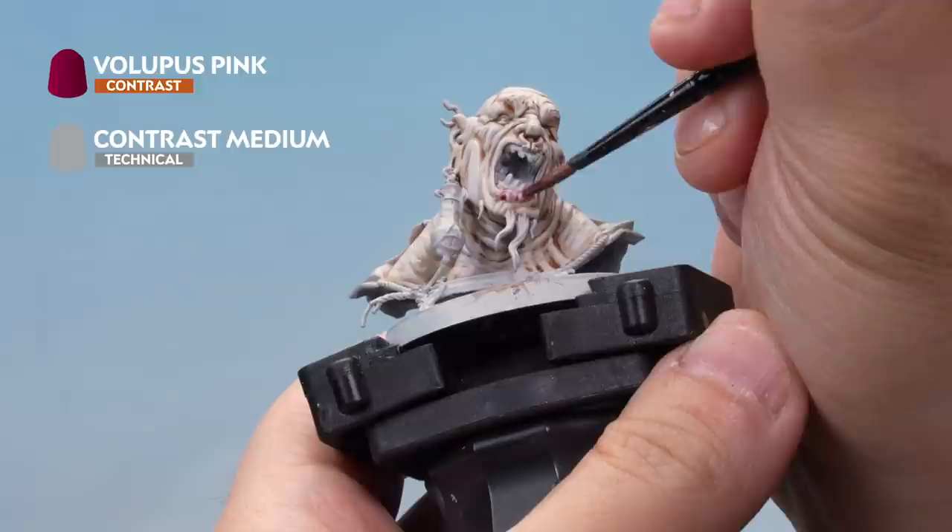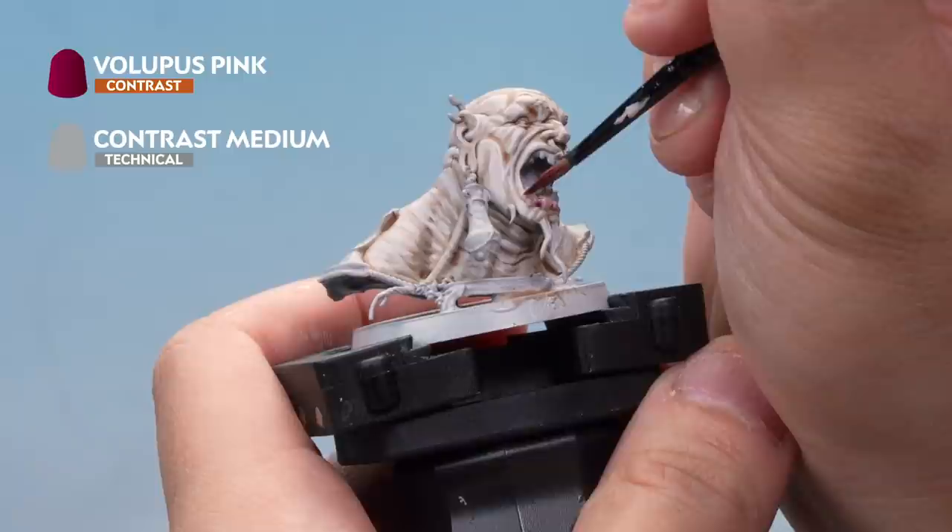I'm going to add a glaze here to the bottom of the lip. We're also going to add it around the eyes, ears, and other parts of the model — we want to add a touch of colour just to make it look a bit more sickly. There we go, that's our pale and sickly flesh done.